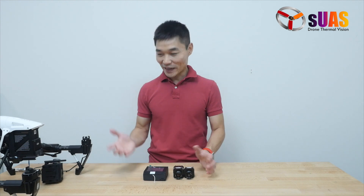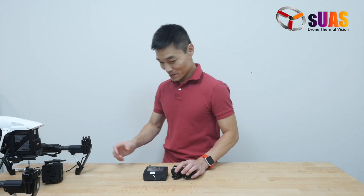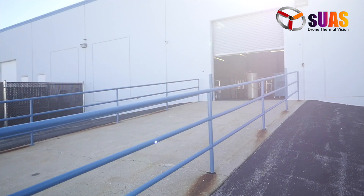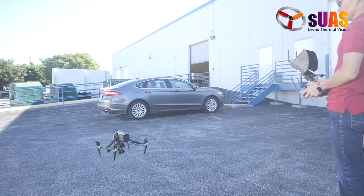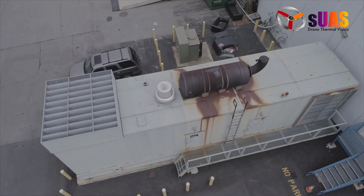So we're going to head outside and give it a test to see how it works. Here we are outside of our building, and we're going to use an Inspire 2 to do the mapping. In fact, we're going to use the daylight camera first for a quick scan to show what the structure will look like — and here it is.